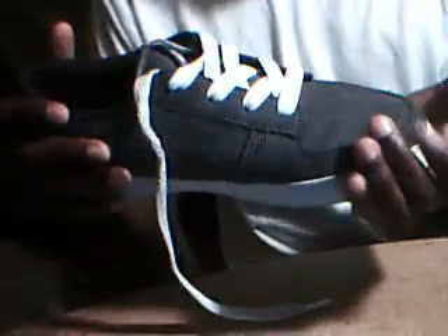The first thing you notice when you open the box is the shoe. The first thing about flexibility — the flexibility of the shoe is very flexible. And it has a lot of grip at the bottom; it's not slippery.